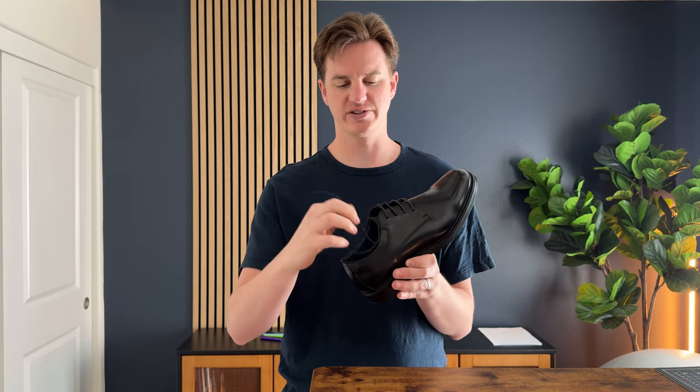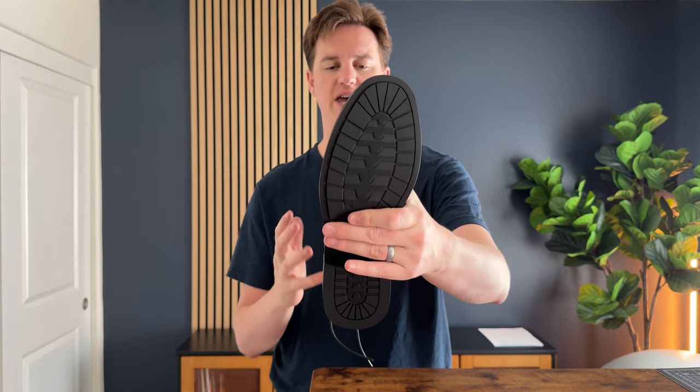They have a really comfortable insole and a really firm back piece, so it seems pretty stable. Of course, just classic laces. And the bottom has a lot of great traction, so they're not slippery, which is really helpful as well.